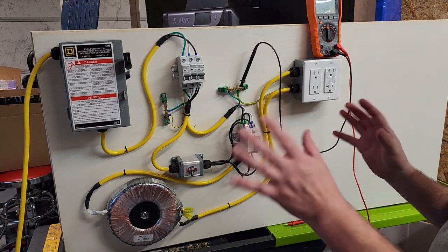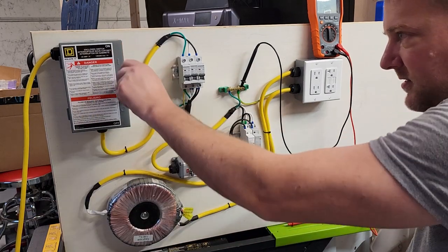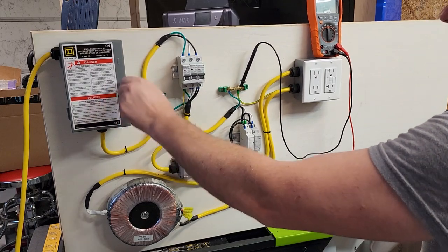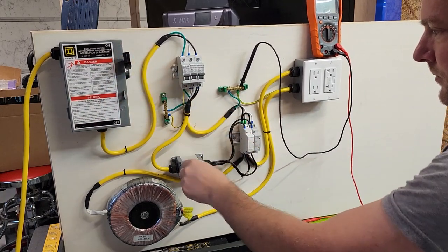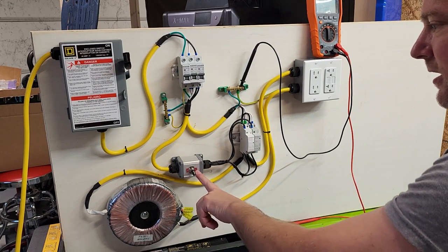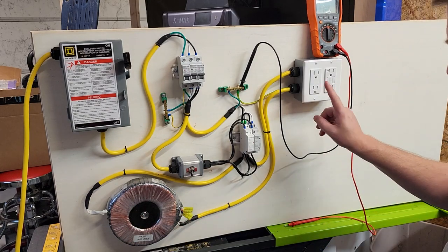Let me take down a run-through of everything we've got going on. It is currently plugged in. This is the disconnector, which I can lock out if I really want to. We turn it on with this switch right here — although it's not labeled, if it goes this way you are turning on your isolation transformer, which comes up here.